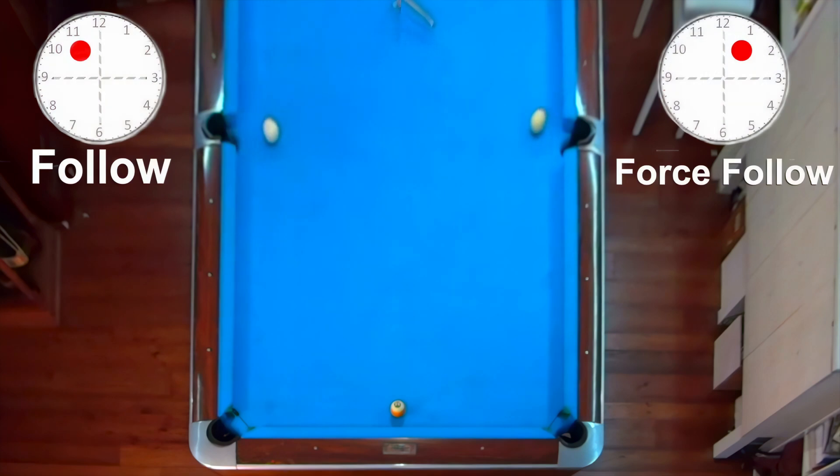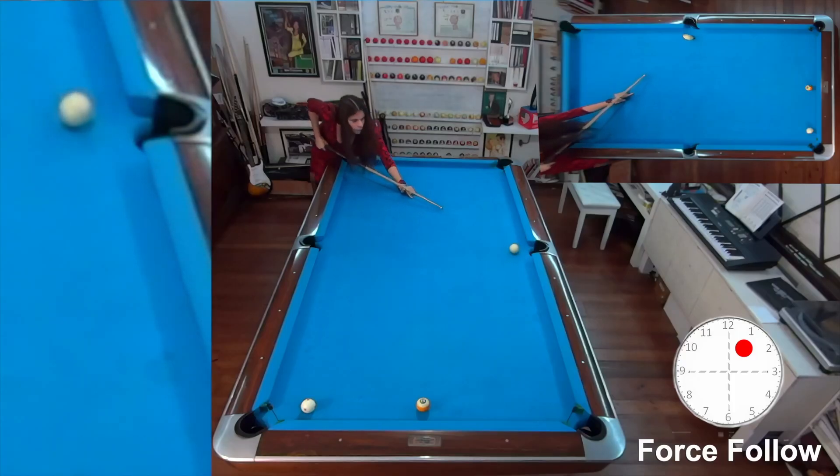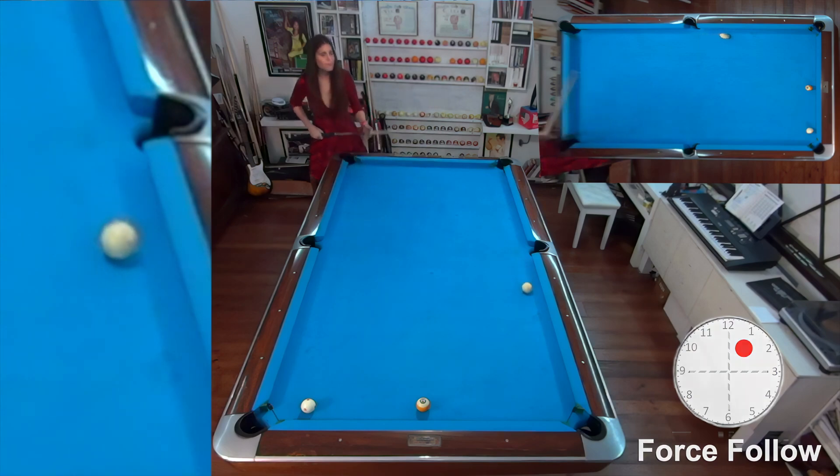Let's review the video together. Observe how the cue ball struck with only follow contacts the long rail much later. Now see how the force follow cue ball hits the cushion right away, then bends. Some people call this the smile. Let us do another example.